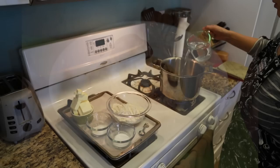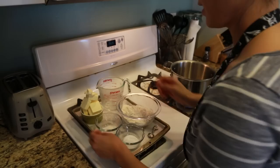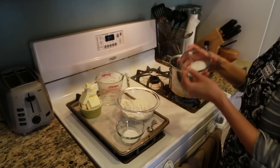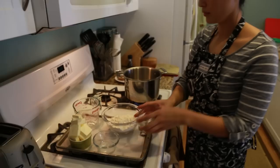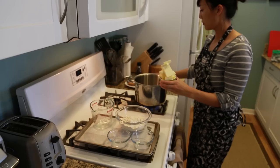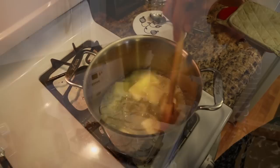Profiteroles are made with a pate-a-choux dough. Start with 8 ounces of boiling water, then add 3 quarter teaspoons of salt, 1 teaspoon of granulated sugar, and about 4 ounces of unsalted butter. Stir the mixture until completely dissolved.